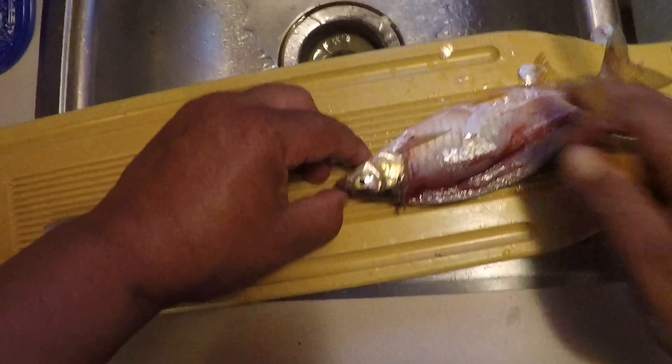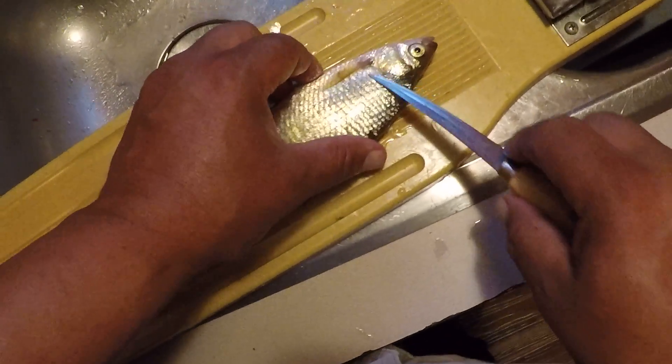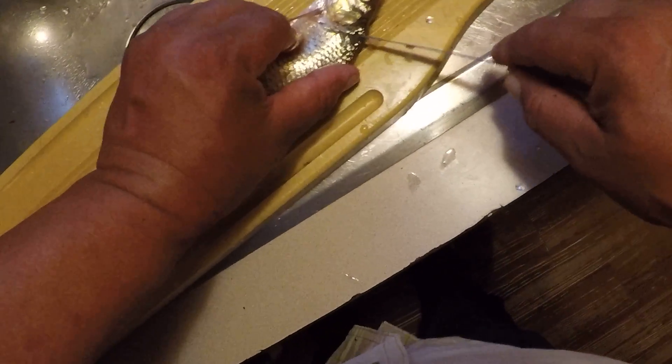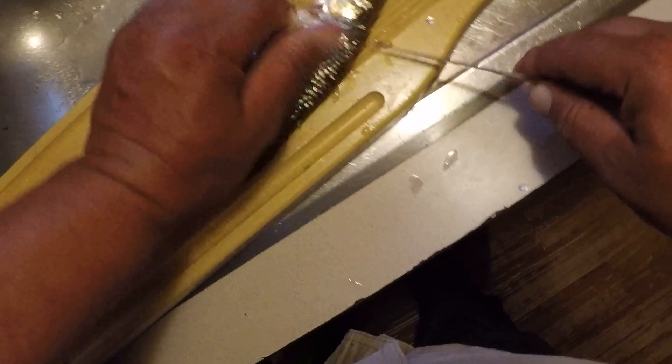There's one half. We're going to flip him over and do the same thing right across the back of the head, right behind the gill plate and right down against the backbone.